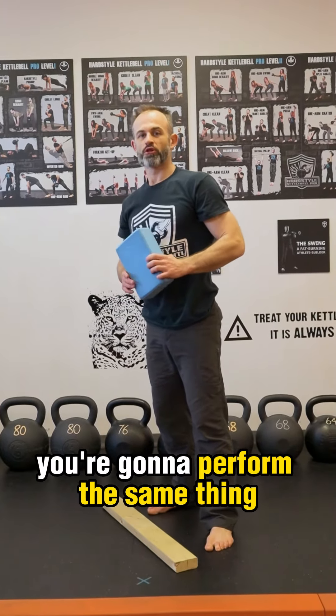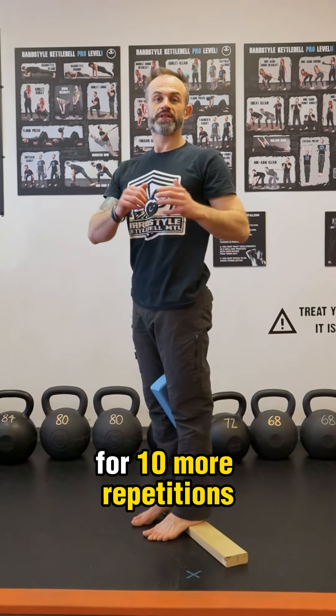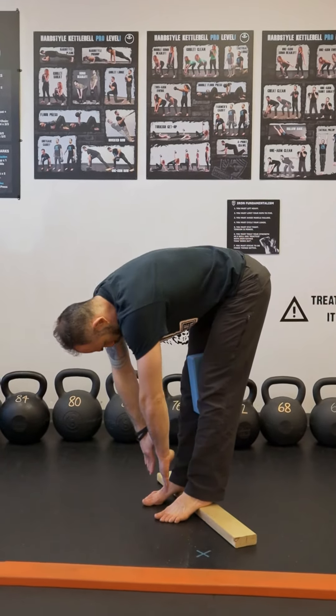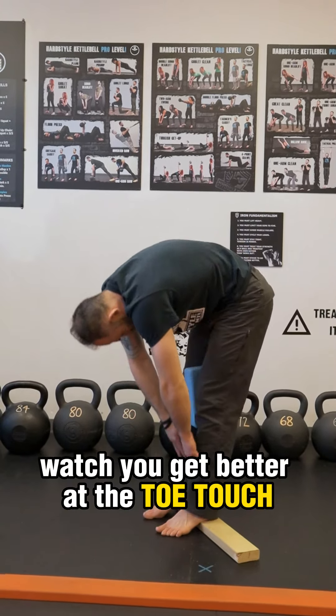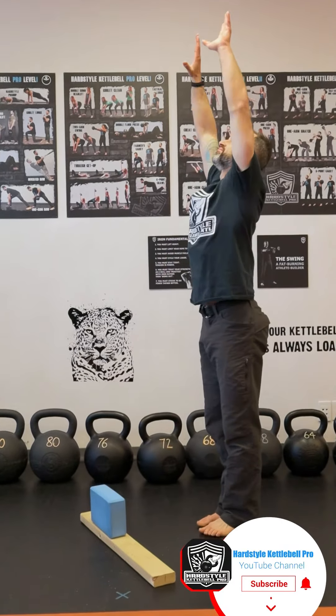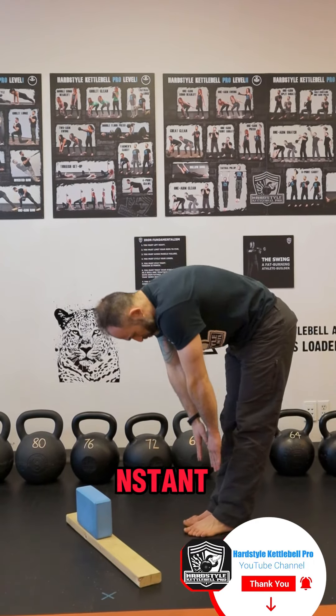After that, you're going to perform the same thing with the heels elevated for 10 more repetitions. Watch you get better at the toe touch — retest it afterwards. Instant flexibility.